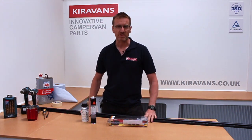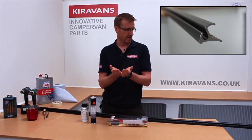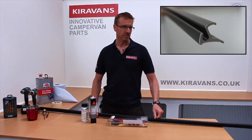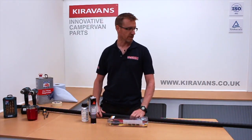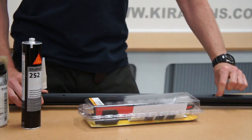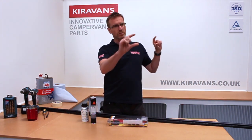The rail does three main jobs: it's got a channel for a k-door strip to slide in to attach an awning to your van. It's also got a gutter on top which serves two purposes — if you have a pop-top roof it'll catch the rainwater and funnel it off to the front of the van. Alternatively, if you have a steel pole that goes through a sleeve, you can clamp it on here as well.